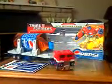Hello, you guys. This is Aaron Nator1954 here. I'm Aaron Lockwood and this is my second Transformers video review, and this time my second one is on Botcon 2007 Pepsi Optimus Prime.